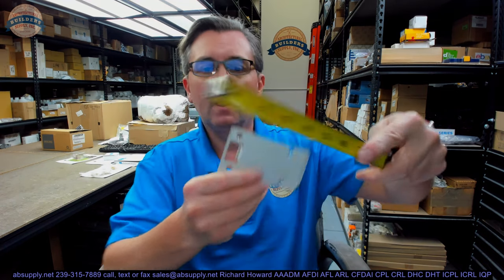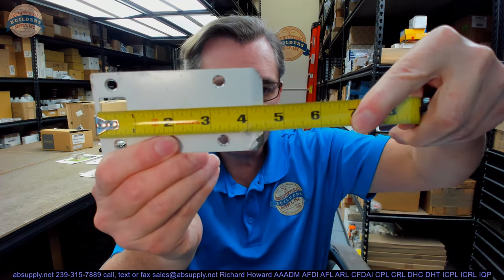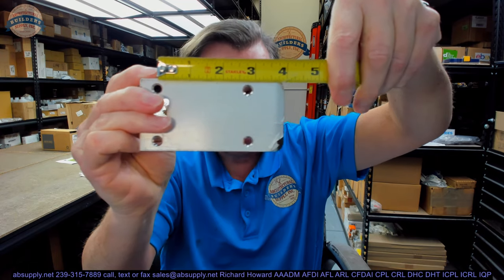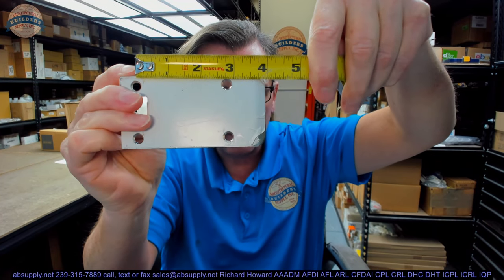This happens to be a four inch strike. You can see the overall width is about four and just shy of a half. Strikes are actually measured from the center of the screw hole to the edge of the lip — that's what makes this a four inch strike.